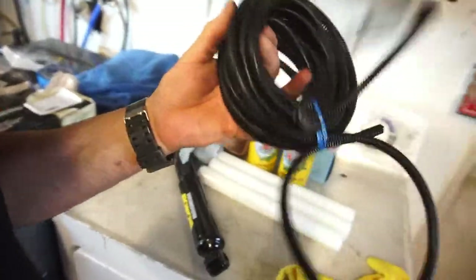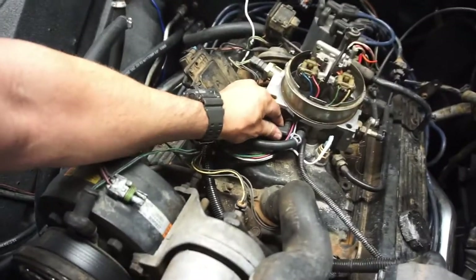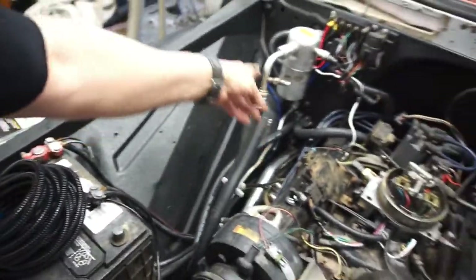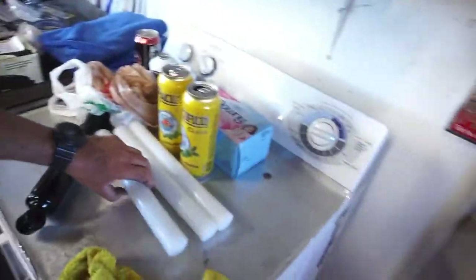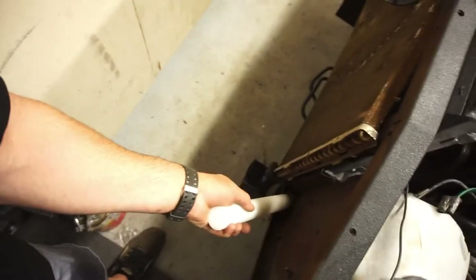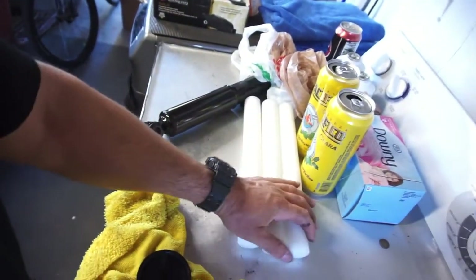I also got some wire loom — smaller wire loom for the smaller wiring. I am going to delete the EGR, and basically this whole vacuum port area is going to be deleted. The EGR wiring will be deleted. I can run the rest through wire loom. I also bought some sticks of nylon — I'm going to drill a hole in one — that'll be used for a couple mounts. Three pieces for about thirteen bucks.